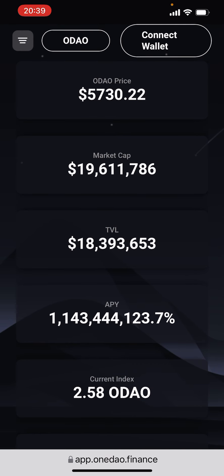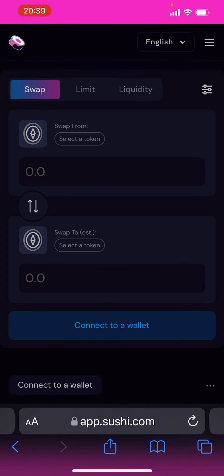Then you can simply go to the website and click Buy DAO. It'll take you to SushiSwap, your balance will load, and you can swap for DAO. It's as simple as that.